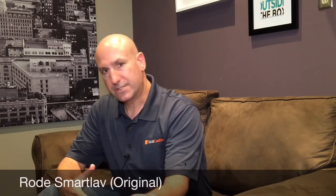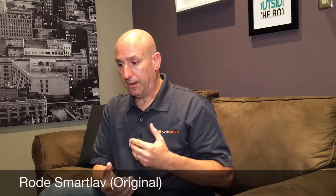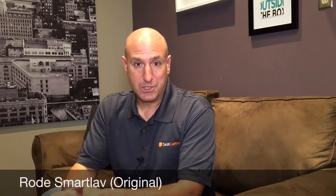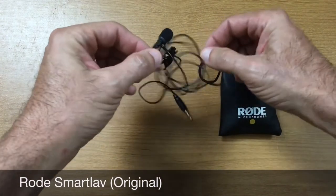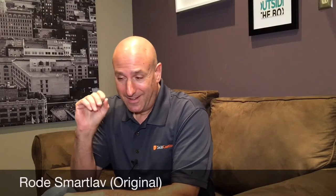All right, so what you're listening to now is the original Rode Smart Lav. This was the first lavalier mic that Rode introduced specifically for iPhone, iOS, and Android type devices. It's a TRRS connection — tip, ring, ring, sleeve — so it's specifically designed for iPads, tablets, and smartphones in general. Now they don't make this one anymore; they upgraded it and we're going to listen to the Smart Lav Plus next. You may notice a little bit less hiss.